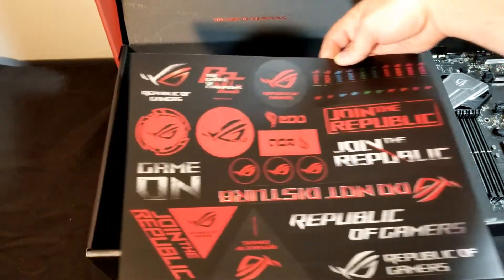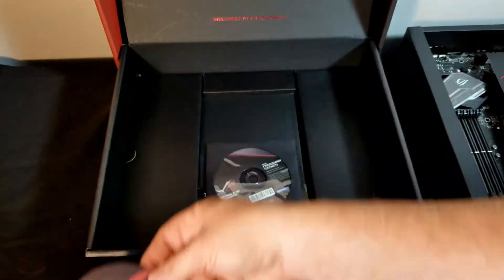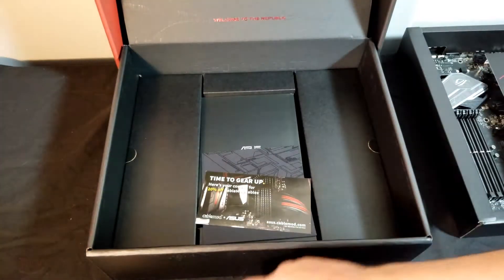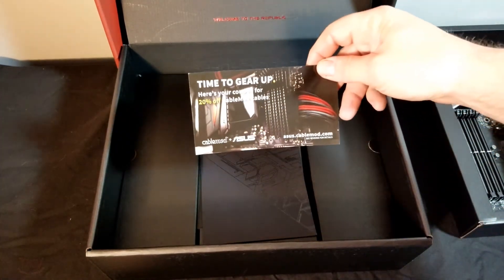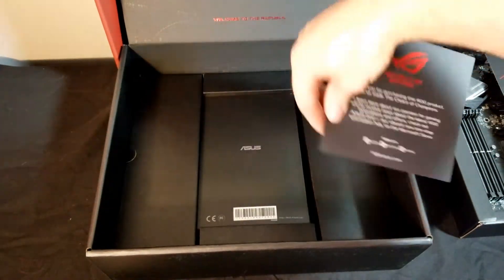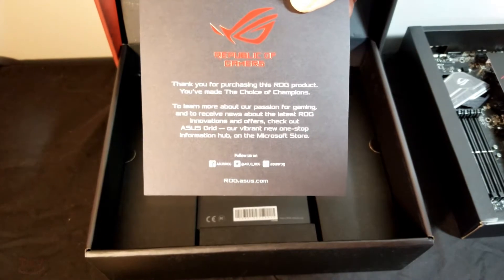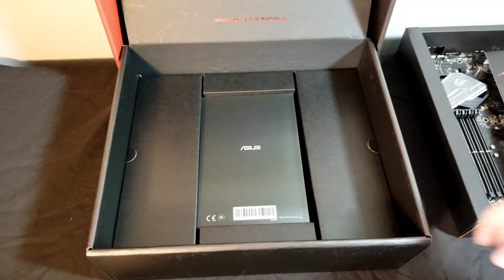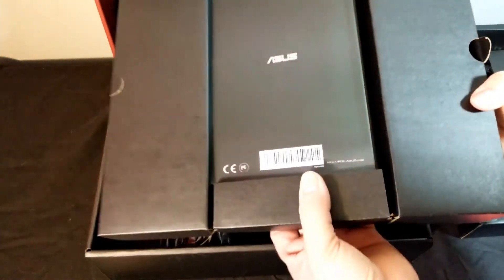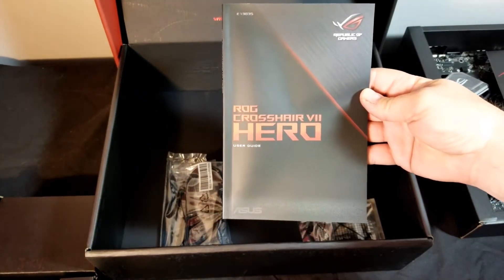You have a full sheet of Republic of Gamers stickers, an ROG coaster, your disc with your drivers and such on it, a CableMod 20% off coupon — the code is on the back. This is a thank you card from Asus for purchasing a Republic of Gamers product. The divider in the motherboard box holds your user's manual.